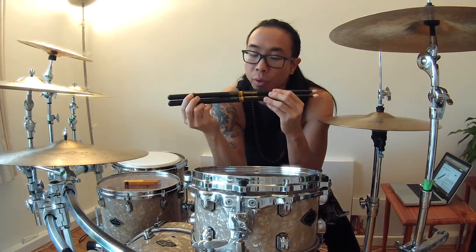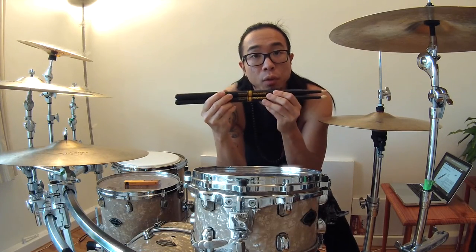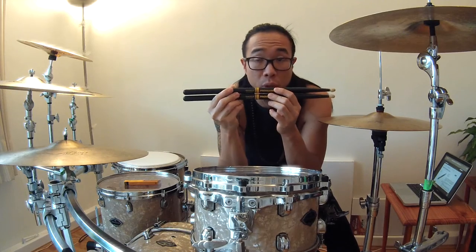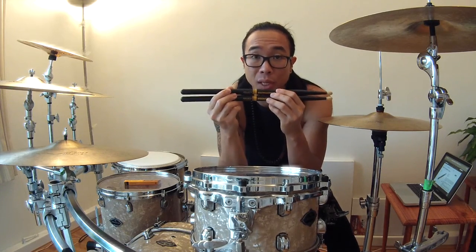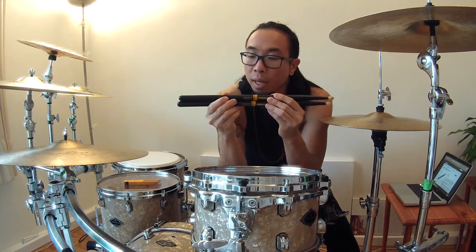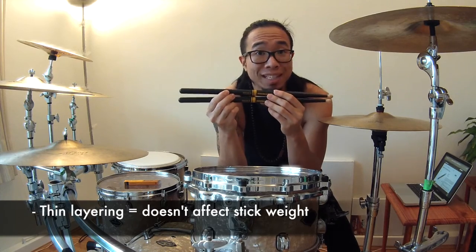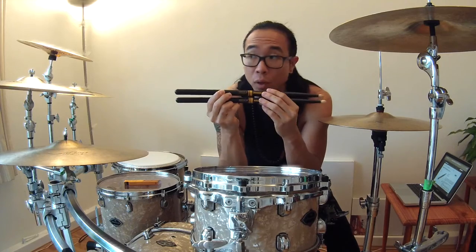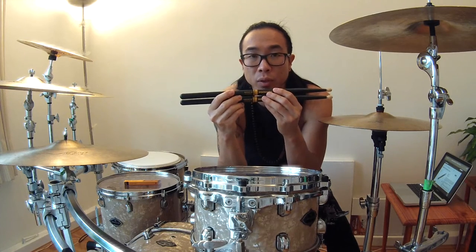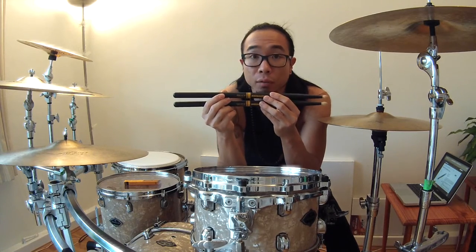It's interesting that the technology is intuitive enough to work with your body and the conditions around you. For those who have problems with drumsticks falling out of their hands, this might be a good solution. The interesting thing about the Active Grip is that the grip layer is thin enough so that it doesn't impede the general thickness and weight of the stick. With regular stick wraps, even when you select your preferred width and thickness, you don't want things to get chunkier — but this is thin enough that it doesn't affect that.